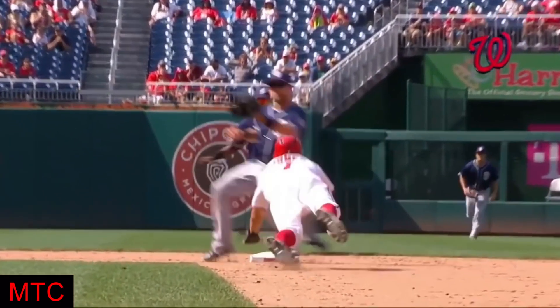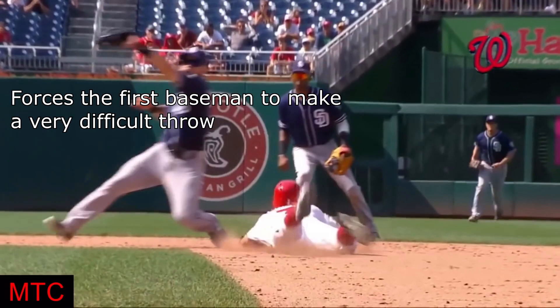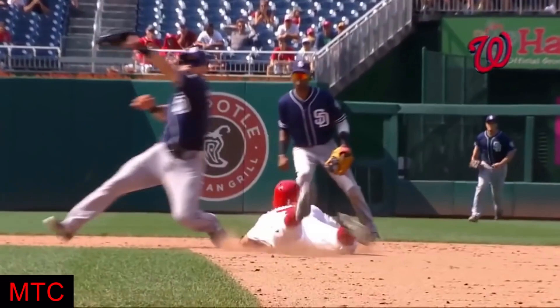If it is going to be a close play, then hopefully the base runner has positioned himself in such a manner as to have forced the throw to go somewhat wider than it would normally, thus giving him access to either the inside or outside corner of the bag. Occasionally the throw will hit the runner. If that occurs, the runner's first priority is to get safely to second base. His next priority, however, is to take advantage of the error and advance to third if possible.